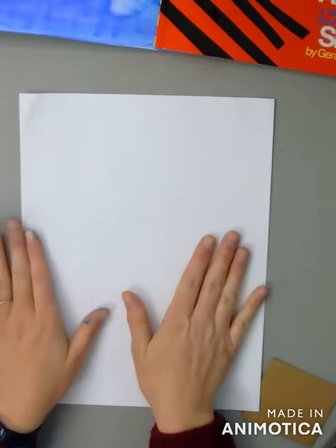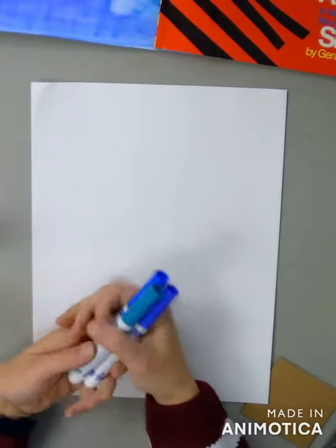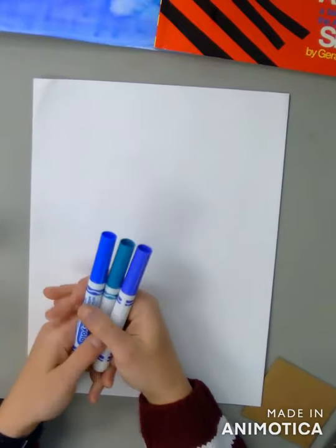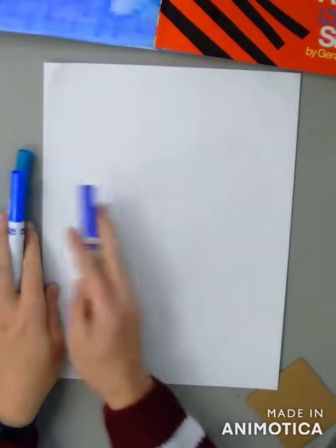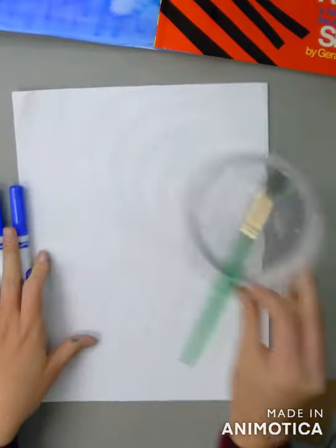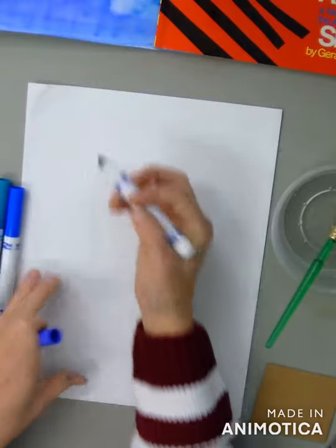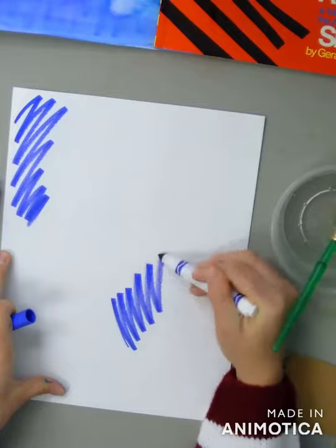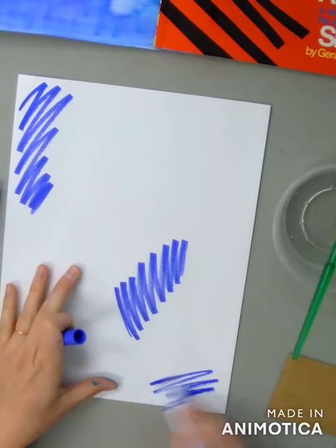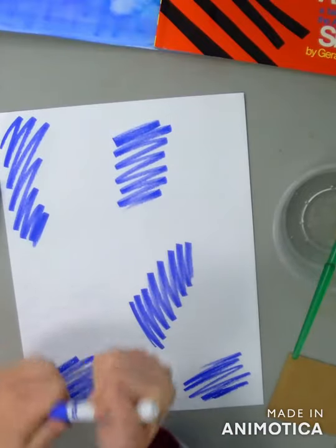I could use construction paper, but a lot of people don't have that at home, so I want to make a cool colored background. I'm going to use cool colors only — that would include any type of blue, green, or purple. I'm going to use markers, then water and a paintbrush to color my paper. With my cool colors, I'm going to kind of scribble color all over my paper. Because I'm using several different cool colors, I'm going to add each color in several different places on my paper.